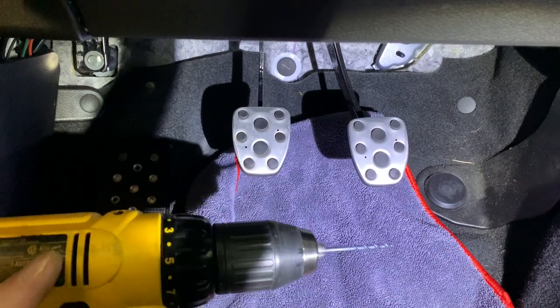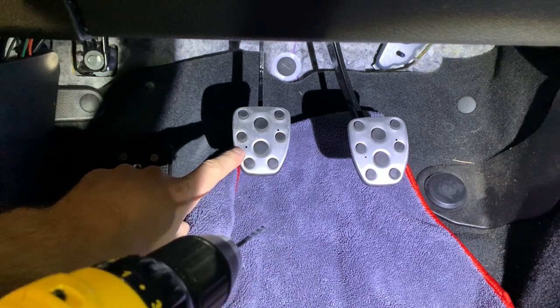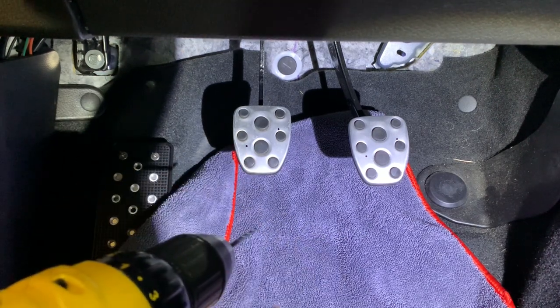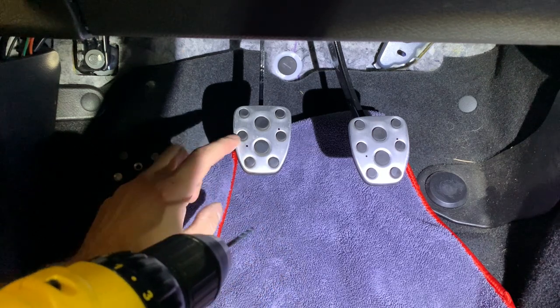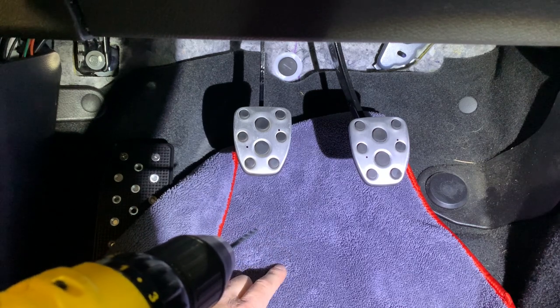Let's get to drilling — you use a one-eighth inch drill bit. I'm going to drill straight through the holes I just marked. I also put down a towel here because there's going to be some aluminum shavings and I don't want to get those in the carpet, so I'm laying down an old microfiber.